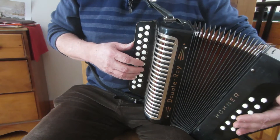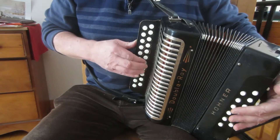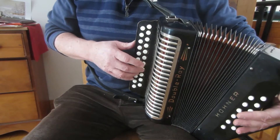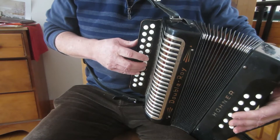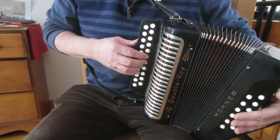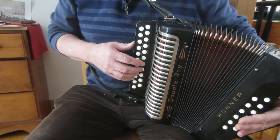But let's do it without the grace note to start with, so we get the bellows thing happening. Now that's all the notes — now we can put the grace note in there, but get the bellows thing happening first. And then when you put the grace note in, the bellows thing is still happening.